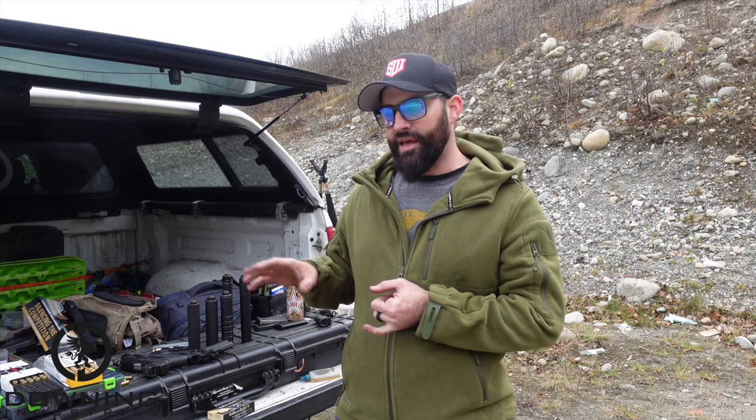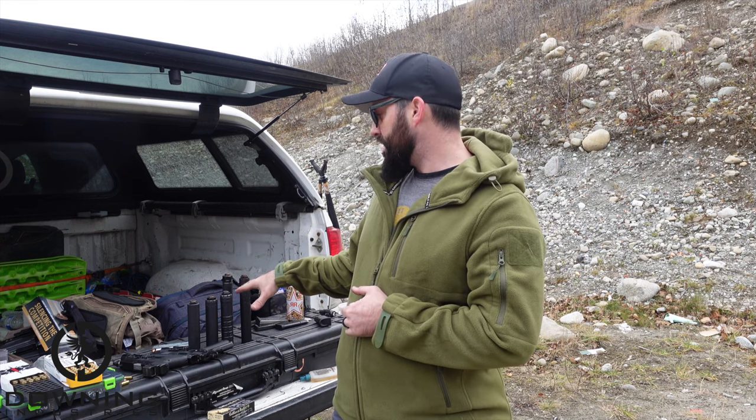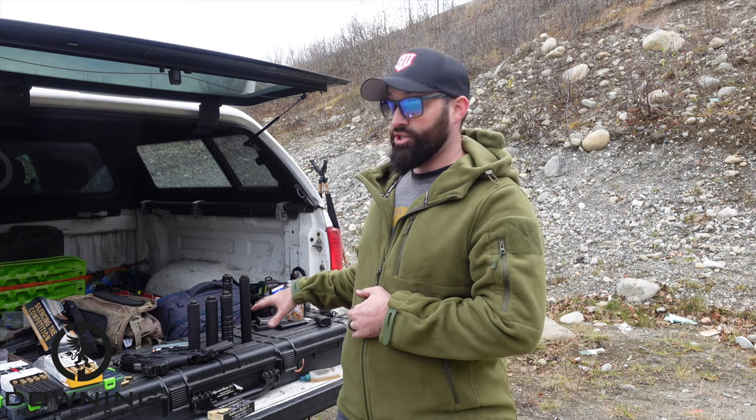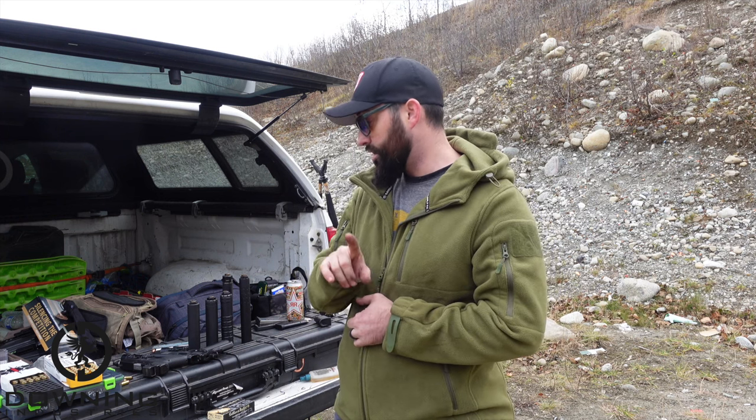Find which can fits your niche and needs and go for it. I'm not going to trash anybody — each one of these is a good can, they just all have their niche. Enough talking. Let's get to shooting and see how all these guys stack up.